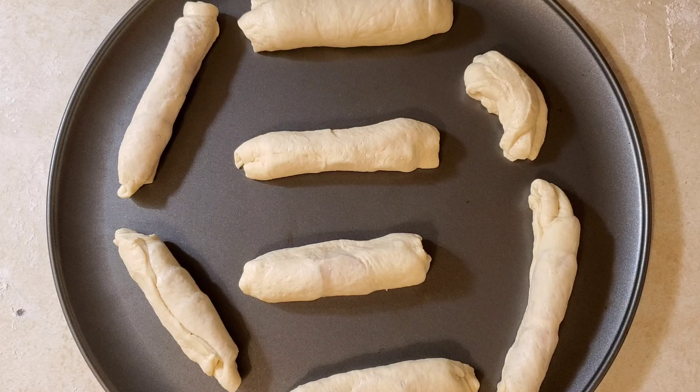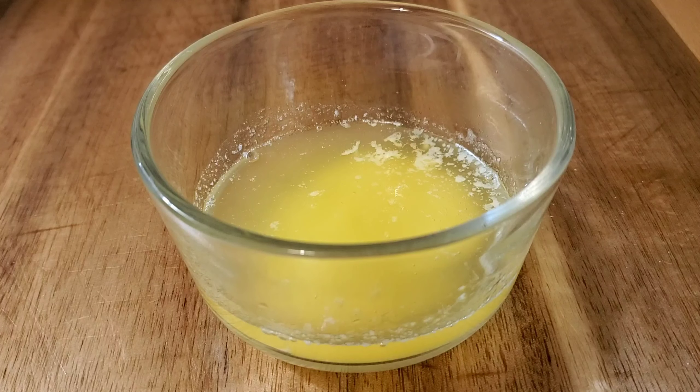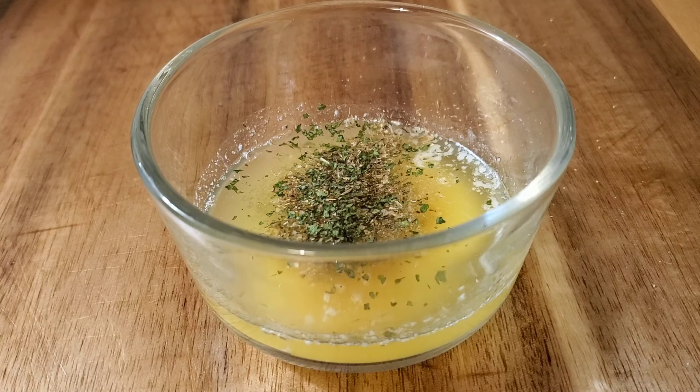There you go. Now that we've got our pizza logs, we're going to make our garlic butter. Begin with four tablespoons of melted butter. Next, add one teaspoon of granulated garlic, one teaspoon of oregano, and a quarter teaspoon of parsley.